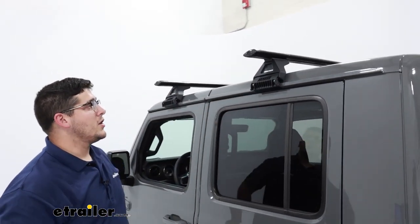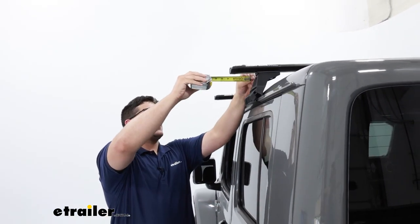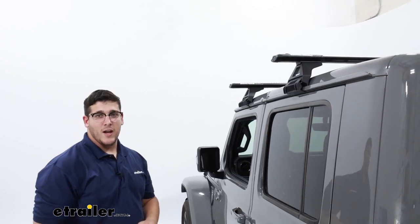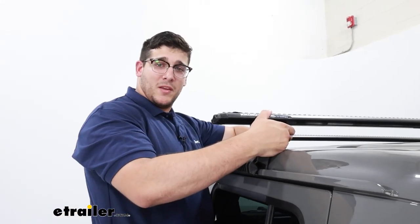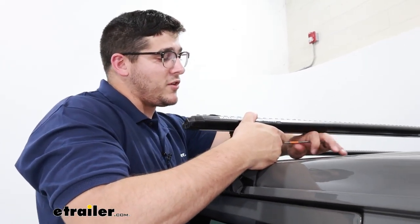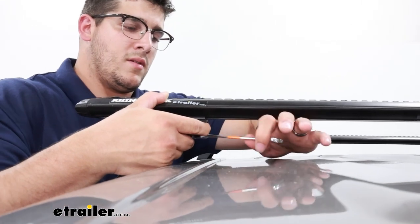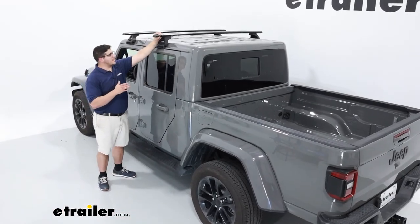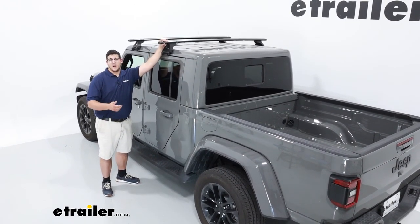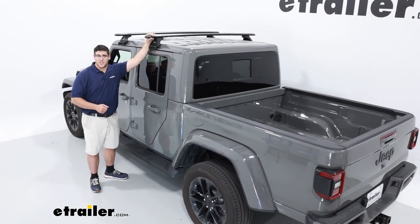Now I want to make sure we have the same overhang on both sides, so I'm making sure this length matches the other side. We have four inches on this side, so I'm going to check the other side and make sure we have the same overhang there. Once the overhang is the same on either side, we can come to the bolt on the bottom and tighten that down the rest of the way with our 10-millimeter wrench. After you've tightened both sides down and it feels secure, that will complete the installation and a look at some of the features of the Rhino Rack Vortex Aero Roof Rack System on the 2023 Jeep Gladiator.